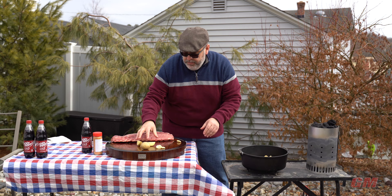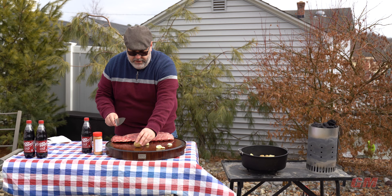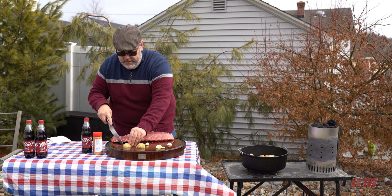Our potatoes are going to soak up the good pork flavor and hopefully some of that Dr. Pepper, and make for a nice base so that we don't burn if we get a little too much bottom heat. The potato — I just quartered it, nothing fancy — right into the pot.